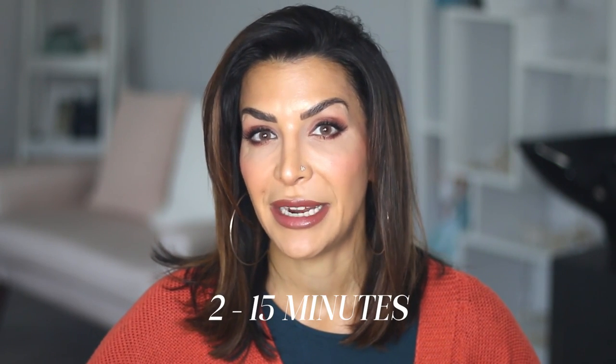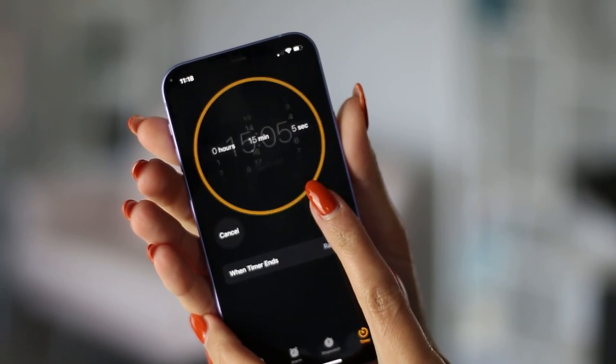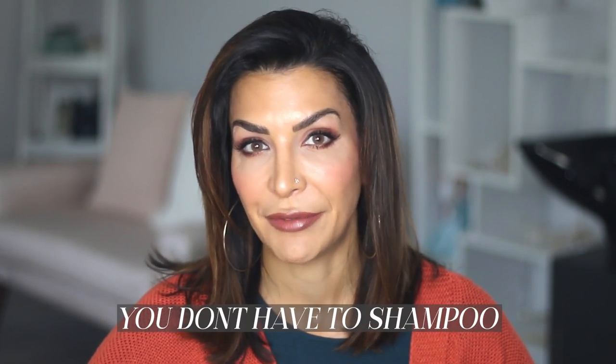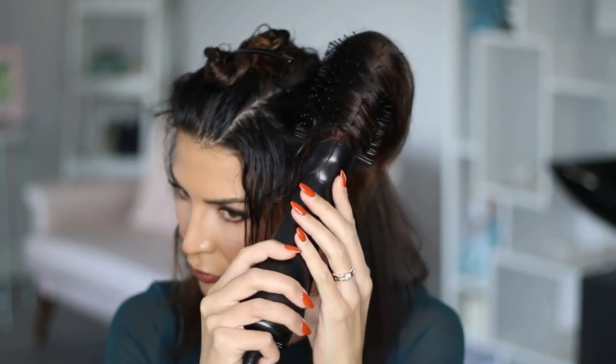Depending on your desired pigment amount, you can leave it anywhere from 2 to 15 minutes. I chose to leave it on for 15 minutes because I really wanted it quite pigmented. When it's time to rinse, if you're doing this on pre-washed wet hair you just rinse and style. Since my hair wasn't clean, I did a shampoo and then conditioned.